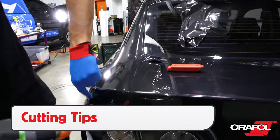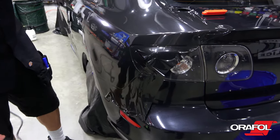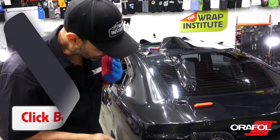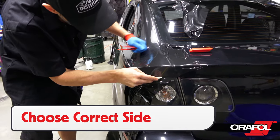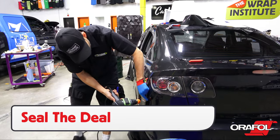For cutting tips with Oracal 970RA: add light heat to the edges and set it up with a finger or squeegee. Always click the blade before cutting to ensure it's extra sharp, then choose the correct side to cut on — this will vary based on the color of the object and client expectations for coverage. Once the film is cut out, be sure to seal the deal with a glove or squeegee.